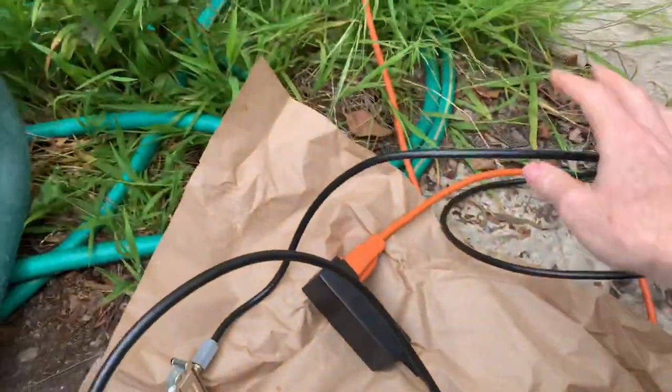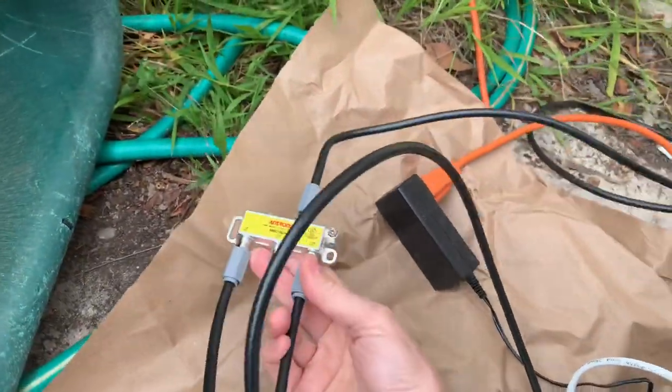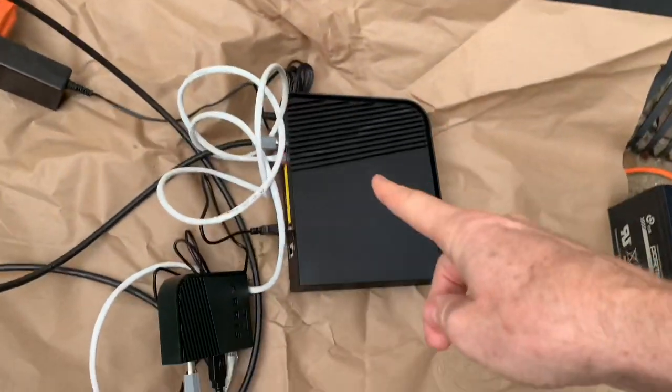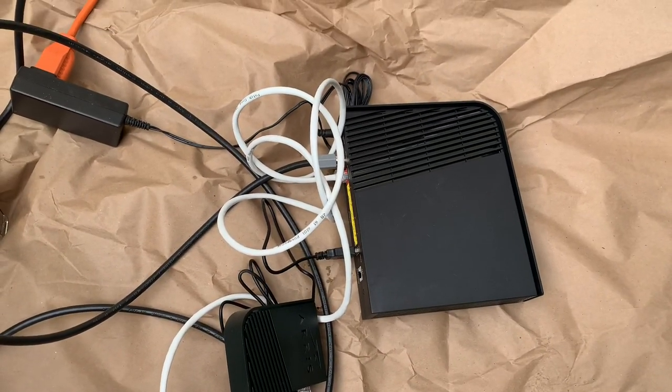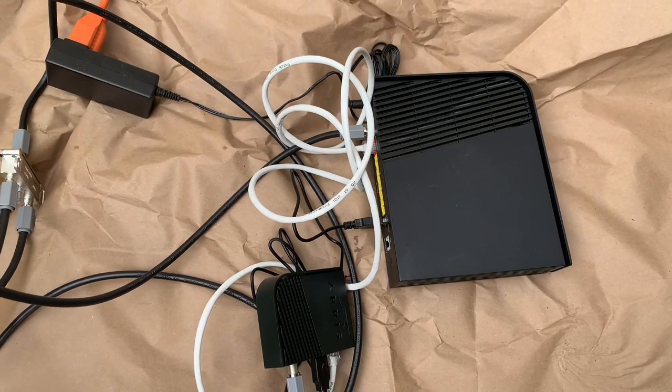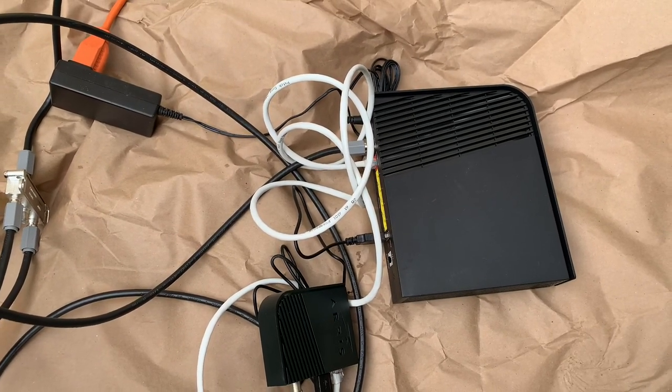When I get inside the house, that cable plugs into this splitter. I plug this into the wall and all this stuff just works. I just want to test it out in the yard before I disconnect my current service, because I have to work from home and I'd be in real trouble if I didn't have any internet at all.